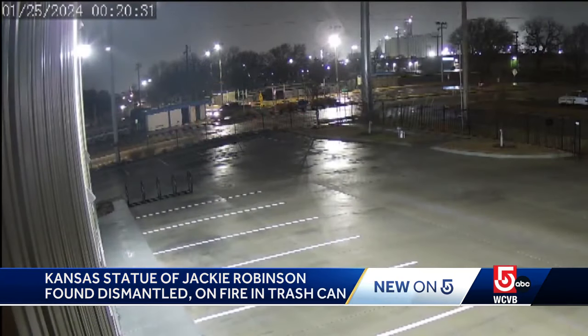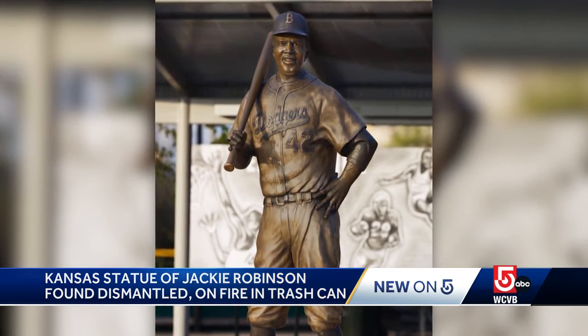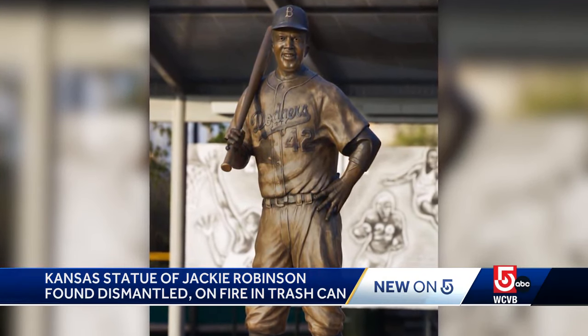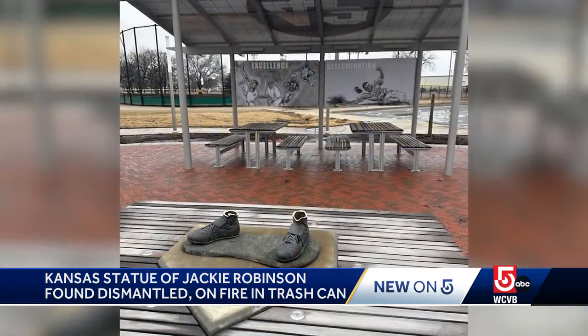The theft was caught on surveillance camera in Wichita, as thieves cut the bronze statue at its ankles and then drove it away in a pickup truck. An online fundraiser to replace the statue has already raised more than $50,000.